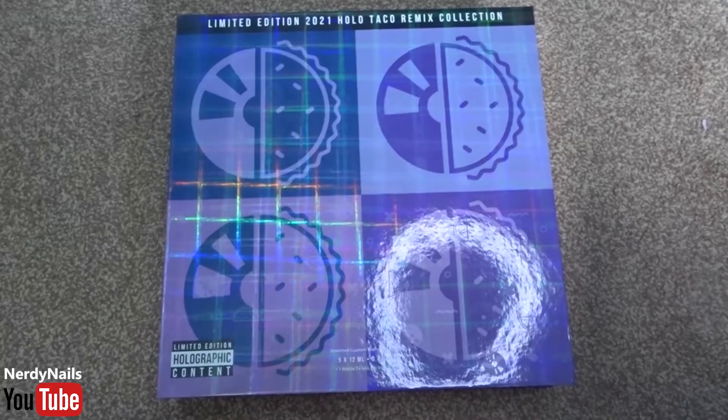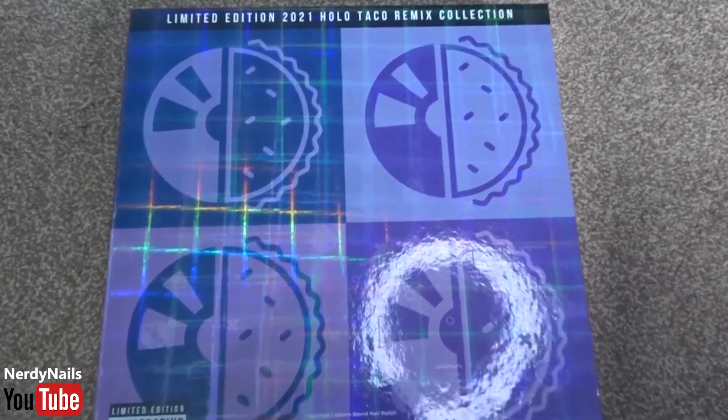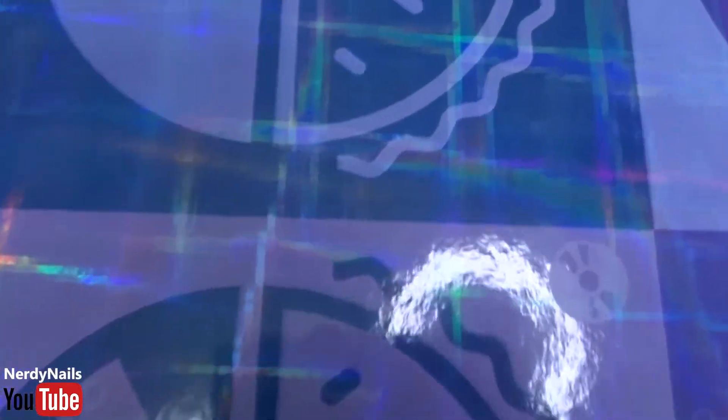Today we're reviewing Holo Taco's latest nail polish collection. This box is to celebrate their two year anniversary and the box is really cool. I really like the purple box and the packaging, and I also really like the square linear holo on the packaging — you can see the rainbow spectrum every time you move the camera or the box.